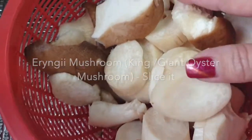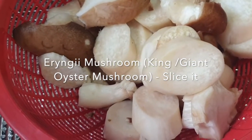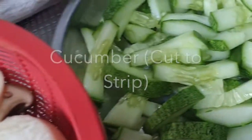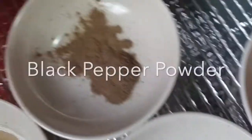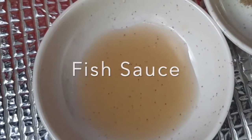Eringi bunch mushroom, the big mushroom. I've cut it to a huge size because later on it will shrink. I have about 4 pieces because this is all I have left. And cucumber, I've stripped them. Minced garlic, paprika powder, black pepper, a little bit of fish sauce.